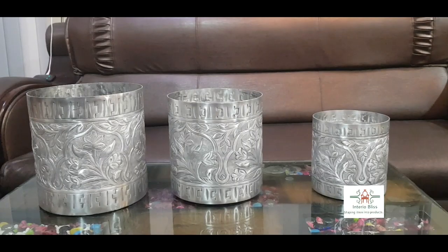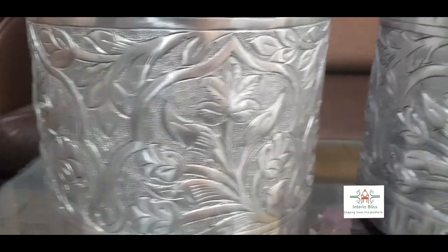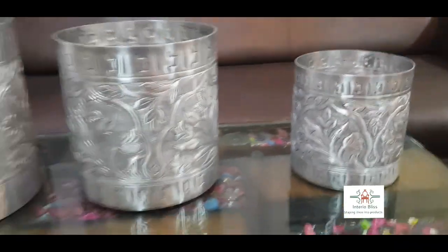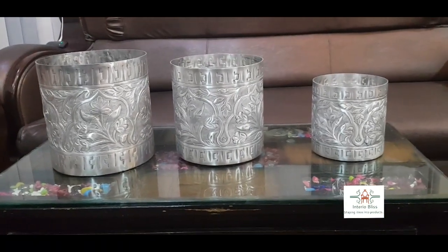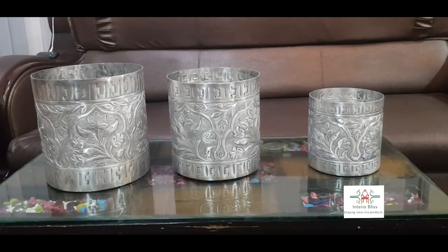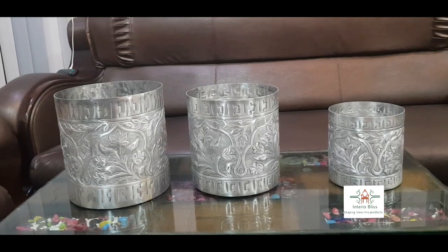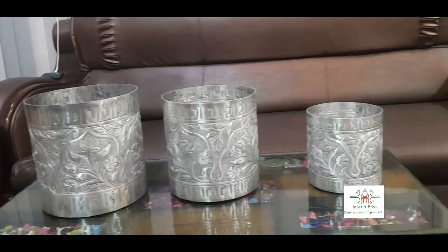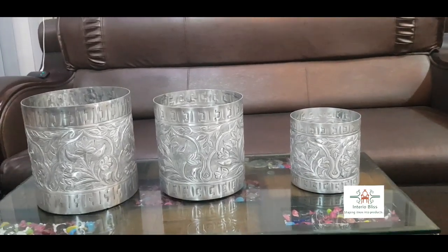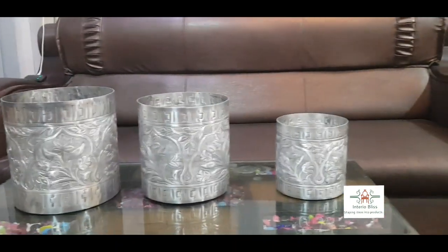Talking about the work, this is all handmade work by very skilled labor — rare to find — and the dimensions can be customized. At the moment, the set in front of you is: 11 inches diameter, 11 inches height; 9 inches diameter, 9 inches height; and 8 inches diameter. The total weight of all three products is 2 kilograms and 400 grams.